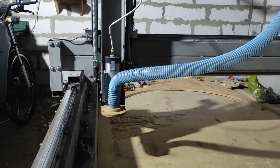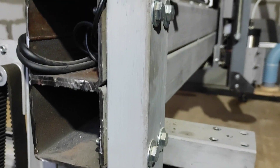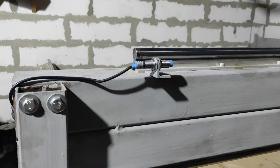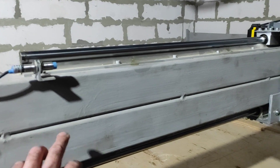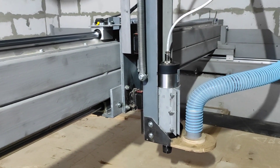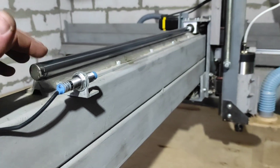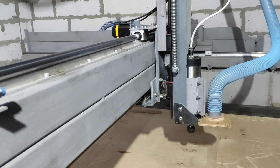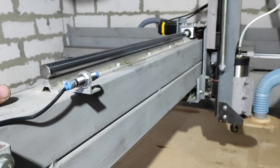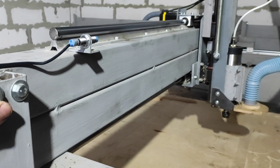Потом делал балку портала — из двух труб 80 на 80, толщина стенки 3 миллиметра. Сжал их струбцинами и варил точками примерно через 40 сантиметров, боялся, чтобы не повело. Выставлял направляющие на балке тоже нивелиром. В некоторых местах пришлось подкладывать фольгу, но самый большой перепад был 0,2 миллиметра — трубы попались немного неровные.